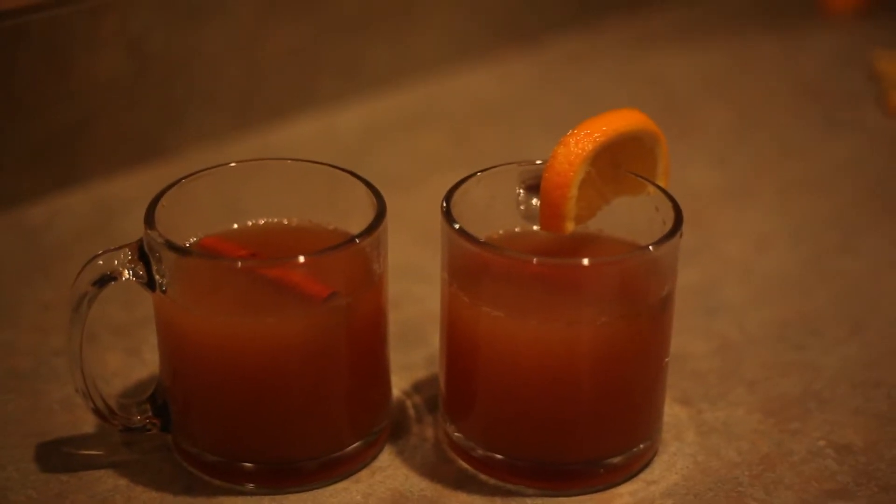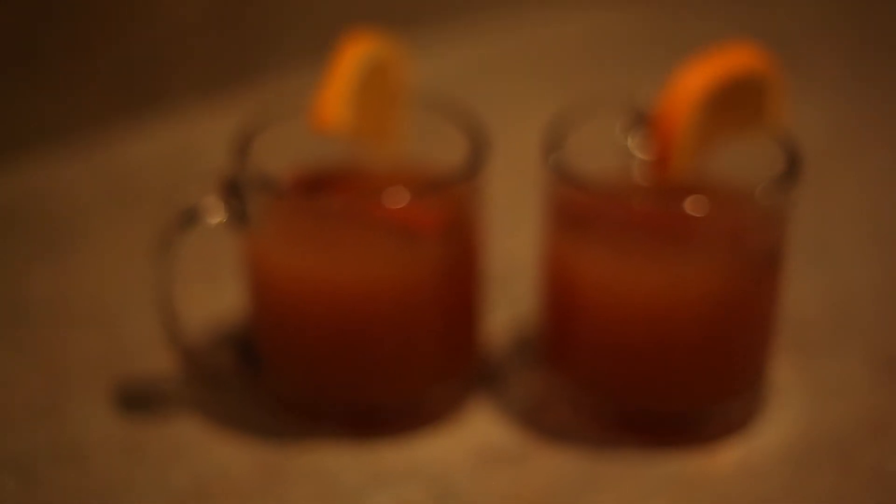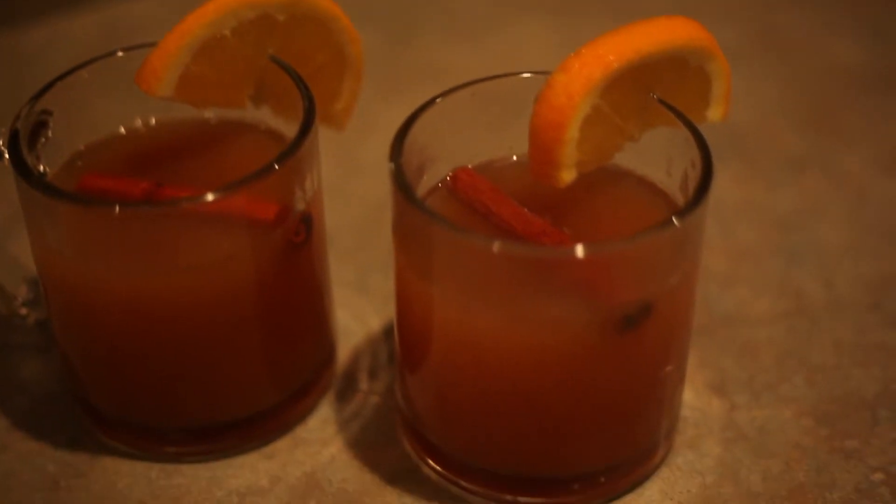And guess what? You are done! Garnish with that other half of orange and enjoy! Thank you for watching. I hope you enjoyed this tutorial and Happy Thanksgiving! I'm thankful for you people. Thank you for coming back every Tuesday — it means a lot to me. Thank you!